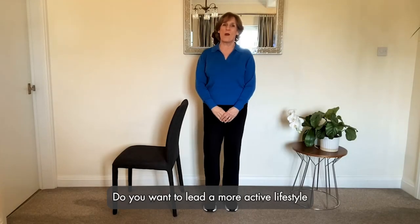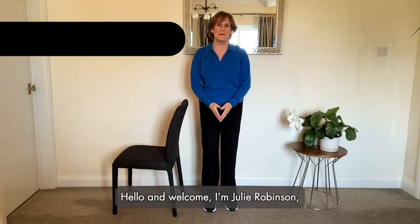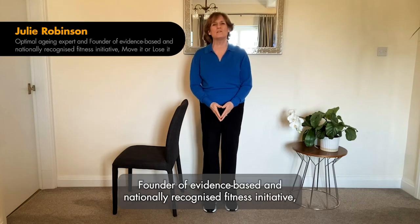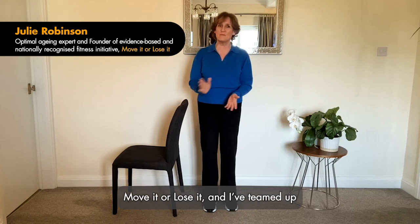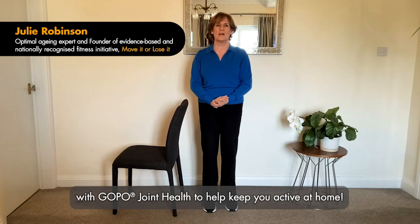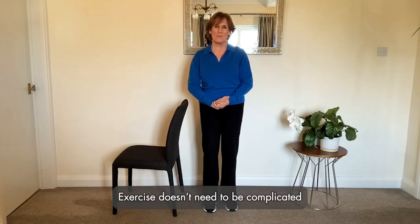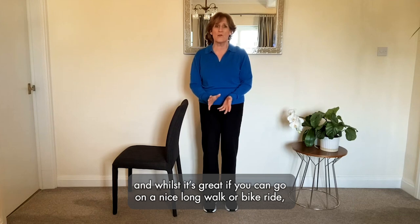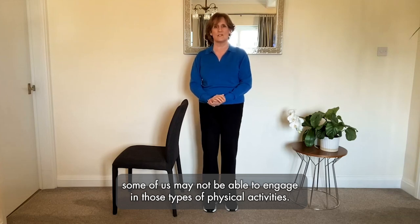Do you want to lead a more active lifestyle but don't know where to start? Hello and welcome — I'm Julie Robinson, founder of evidence-based and nationally recognized fitness initiative Move It or Lose It. I've teamed up with Coppo Joint Health to help keep you active at home. Exercise doesn't need to be complicated, and whilst it's great if you can go on a nice long walk or bike ride, some of us may not be able to engage in those types of physical activities.